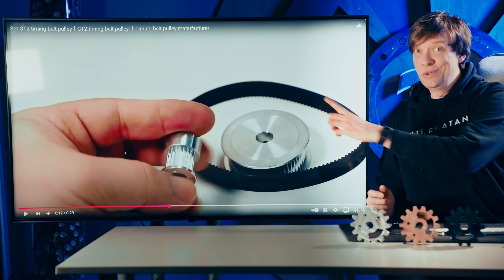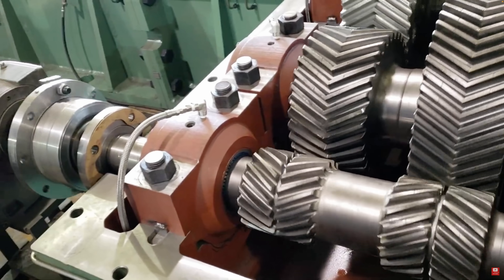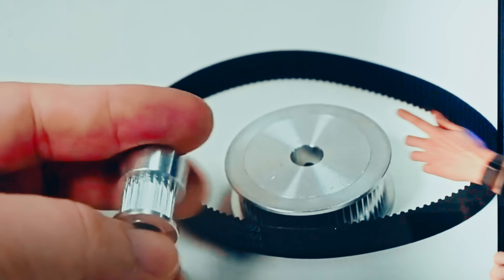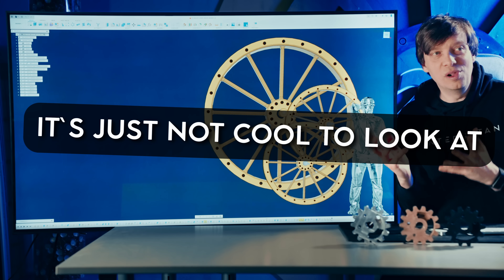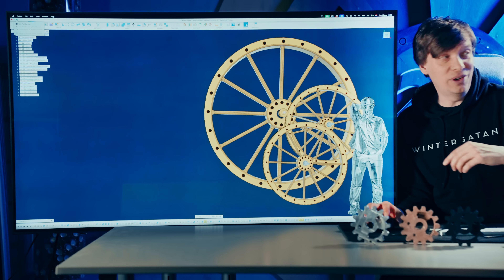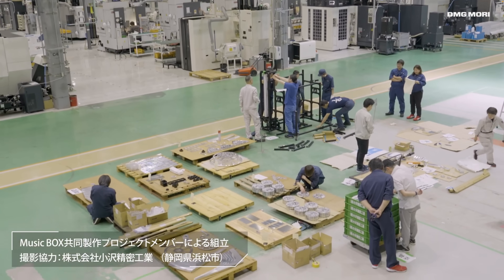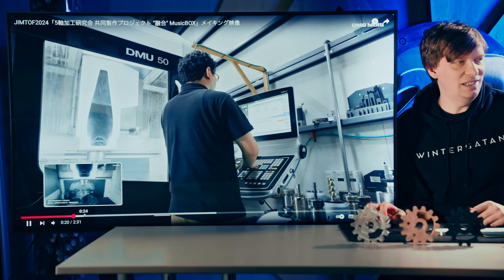Wouldn't it be much better to use timing belts and pulleys, or these beautiful metal helical gears? If we would make gears this big in metal, it would be so heavy. And timing belts — timing belts are great, but they're just not fun to look at. And I'm not just saying that, I have an example for you. This is a video from an engineering company, DMG Mori, who have built a marble machine with 5-axis CNC machining. They have the cool flip-flop marble divider there.